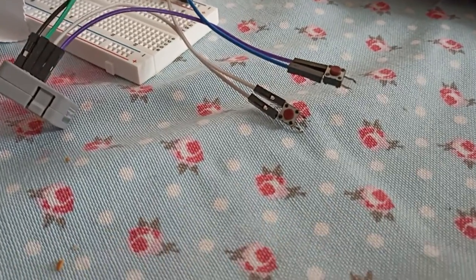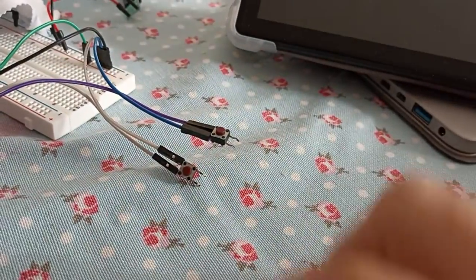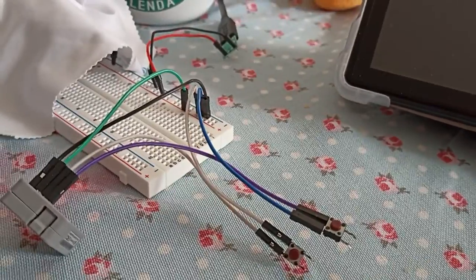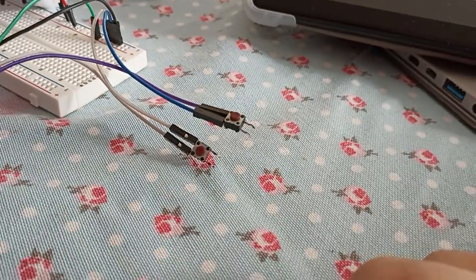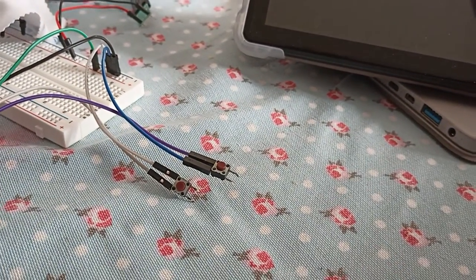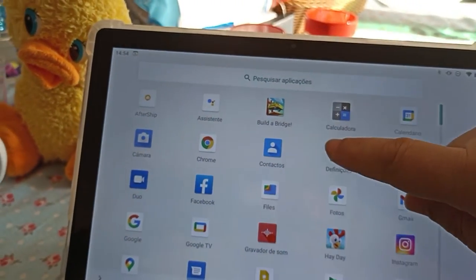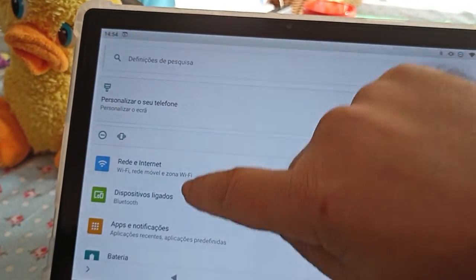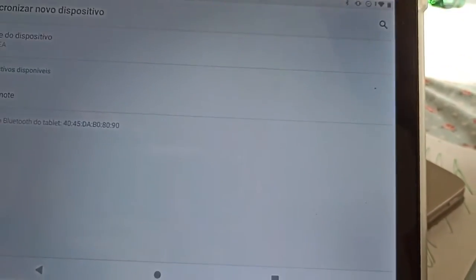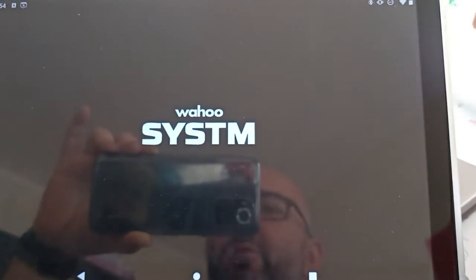Hi guys, welcome back — it's a brief one and I think it was requested. So we've got this little controller and two buttons connected to it, nothing else — just five volts, which you can get from a battery, coin cell, or whatever. Open your tablet, iPad, computer, or phone, go to Settings, Bluetooth, add a new device, and you'll see a 'Sub Remote'. Pair it and we're done — connected.